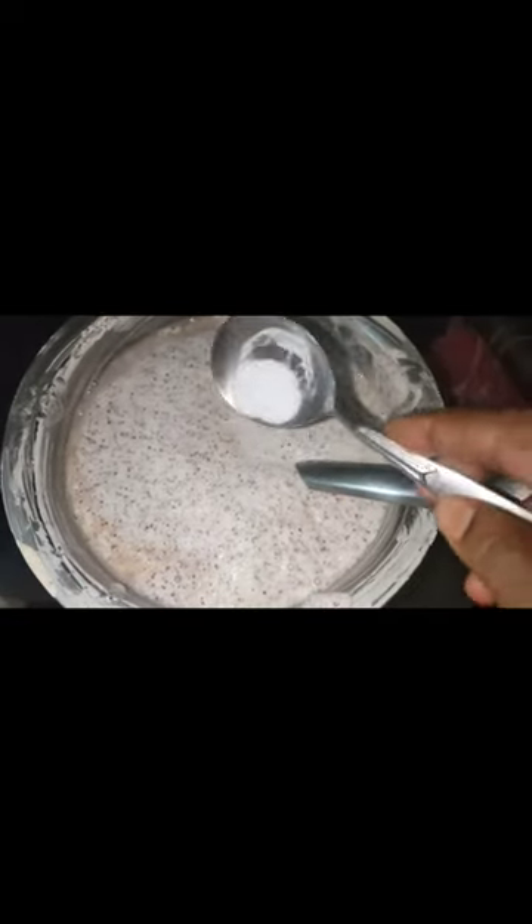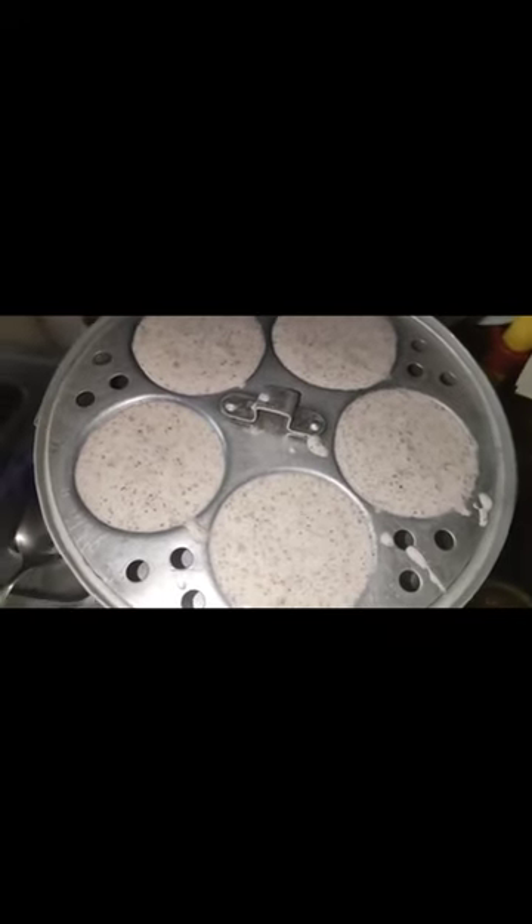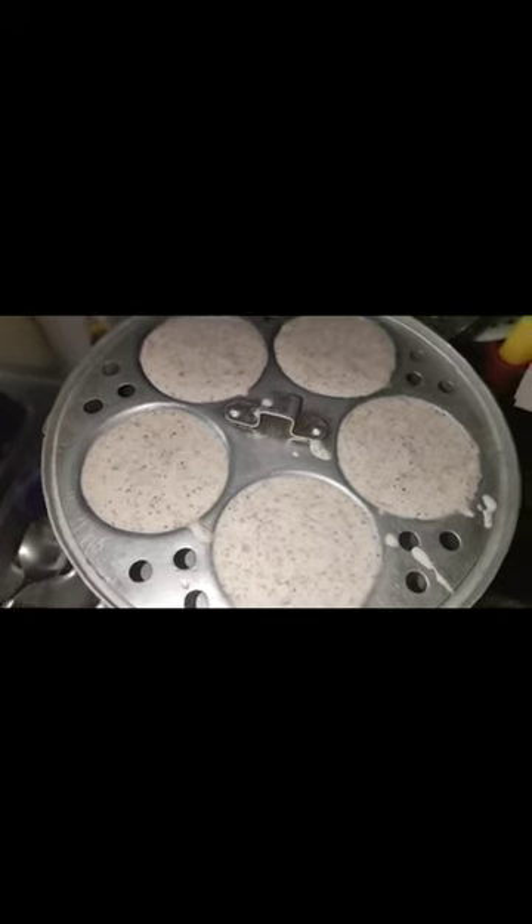I'll mix it in a little bit. I will put the plant in the pot and put it in a pot. Look at the plant.